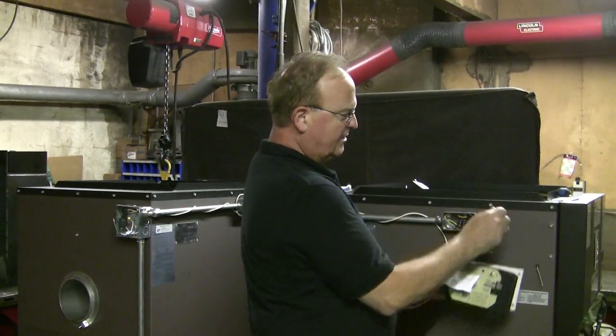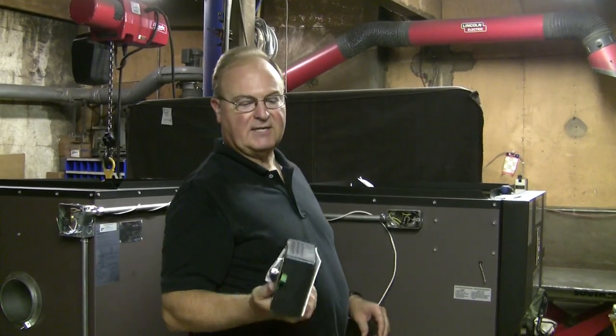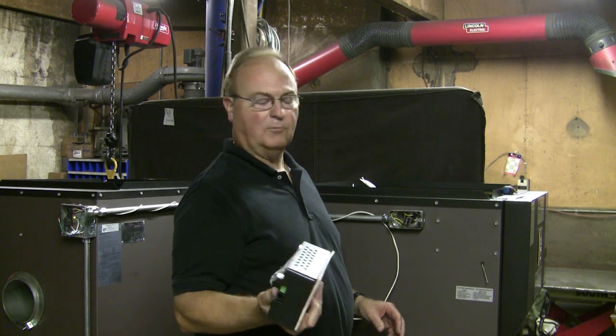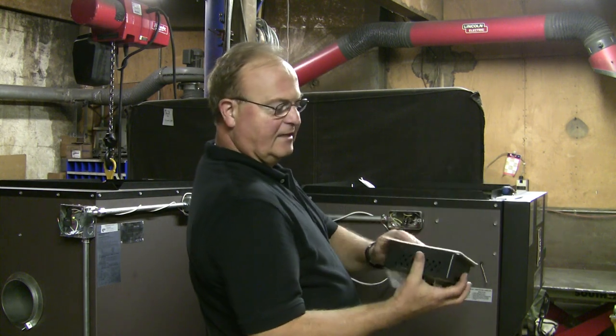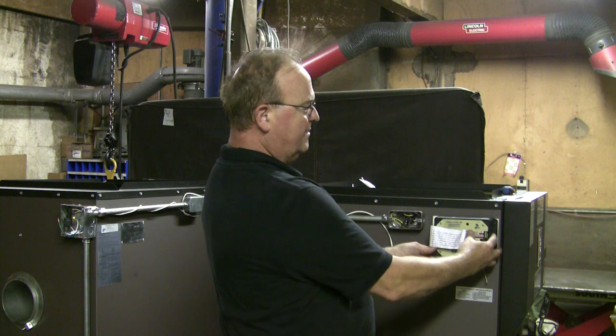You'll notice we have all the screws here. We left the computer off — first for damage protection, and secondly so that you can get through narrow doorways as you're taking the furnace into your home. All the bolts are here. You just take these bolts out — they're all in the right place. There is a gasket here. You just put those bolts right back in and it's installed.